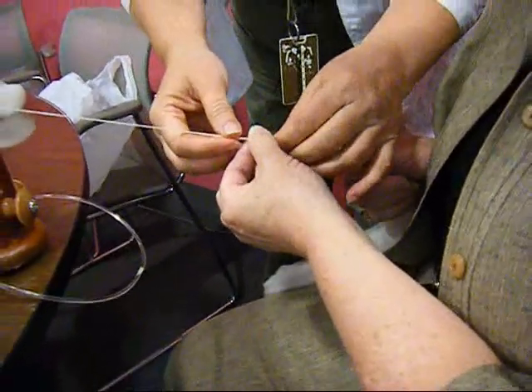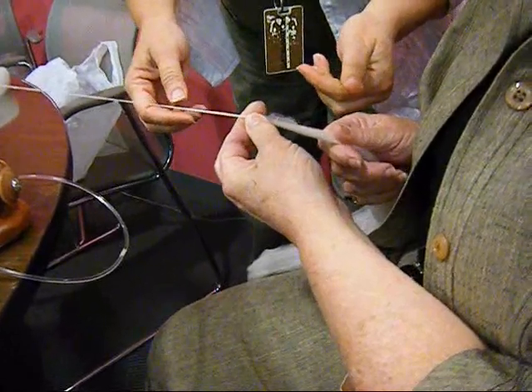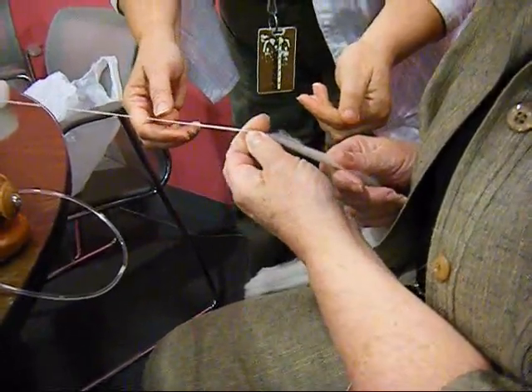Now, what you're doing is twist this back with your thumb. Roll your thumb. A little bit. And get some of the twist out of it.